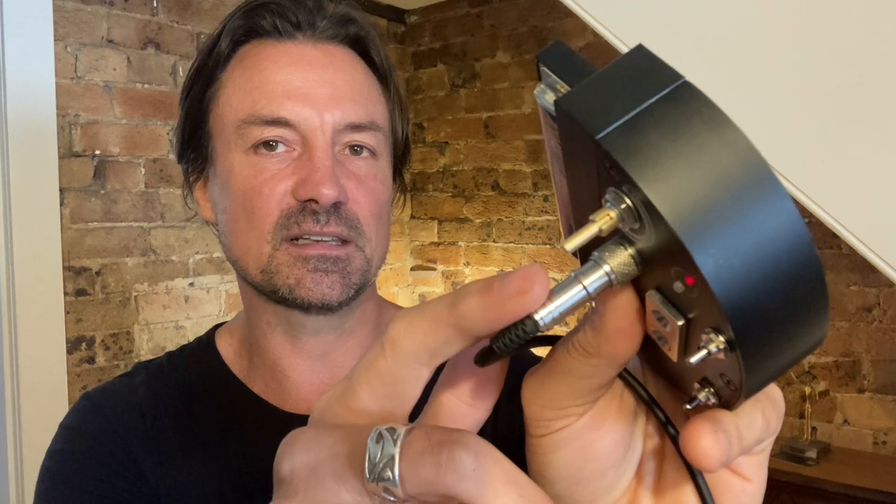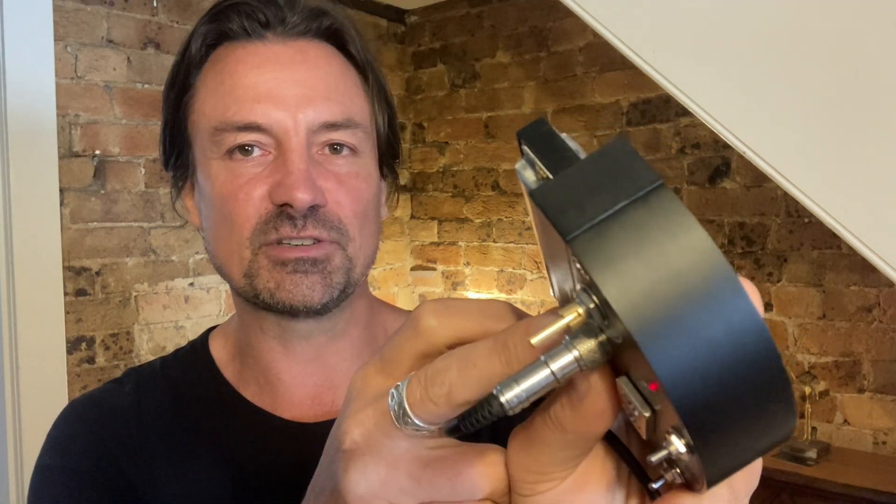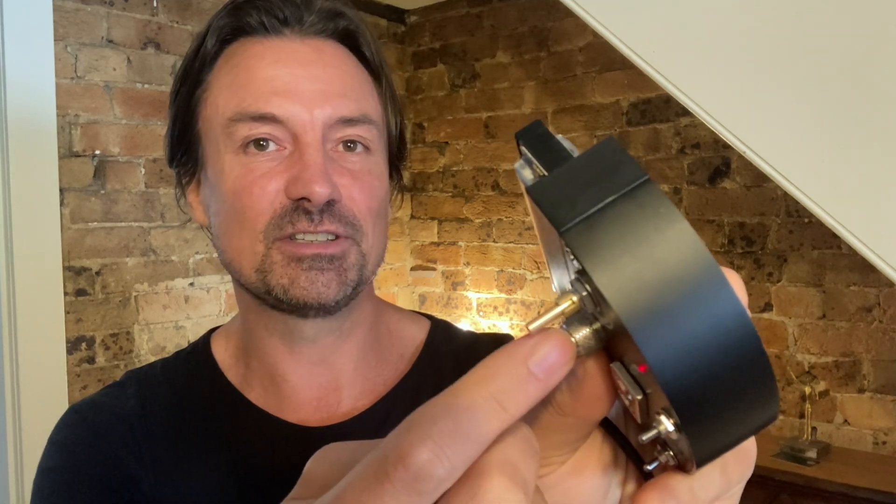This connector here is a custom 3.5mm option that I personally use, but the standard model comes with a quarter inch jack so you can just use a regular guitar cable and away you go. And another cool new feature with this model is that it fits flush into the microphone now, so it's less obtrusive.